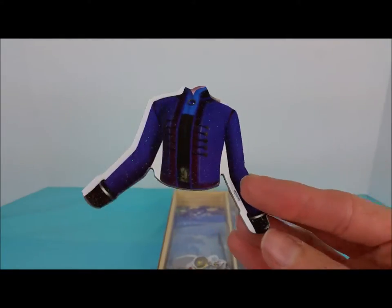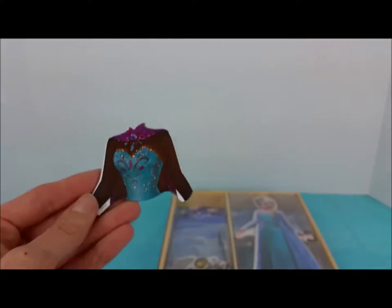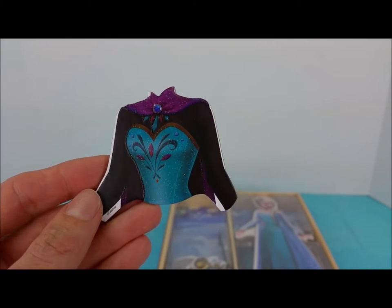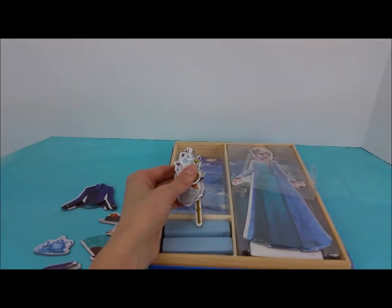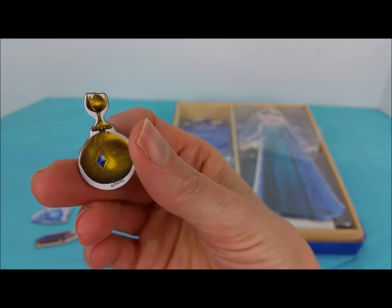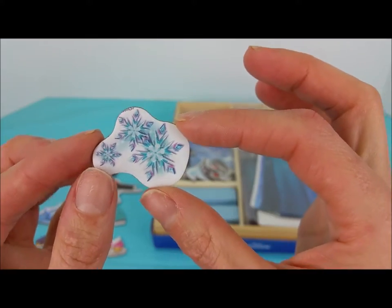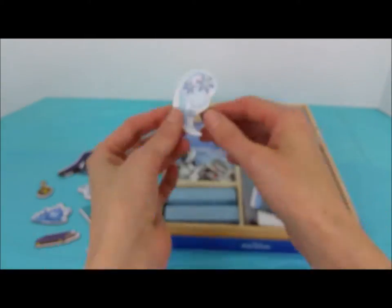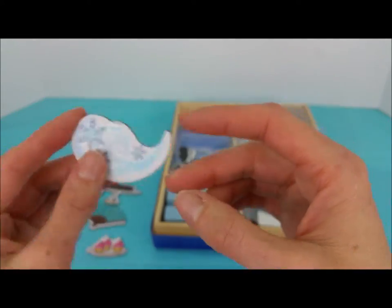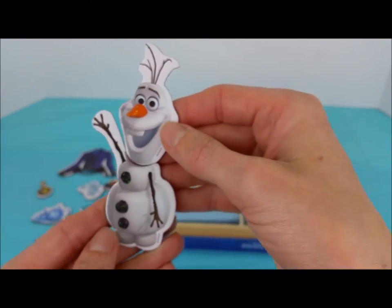Here's a couple of the tops that Elsa can wear — a dark blue and the turquoise blue with purple, pink, and black. It's the golden orb that Elsa takes on the day of her coronation. Some blue and purple snowflakes, swirling snowflakes. Oh my goodness, look who it is — it's Olaf!